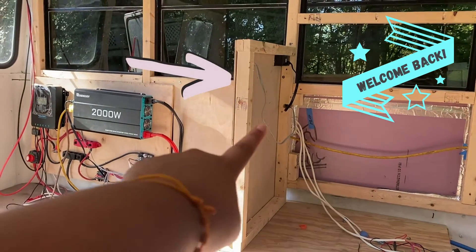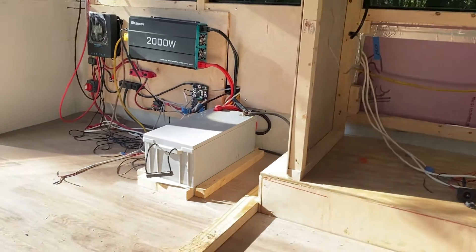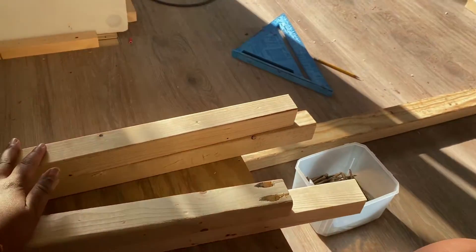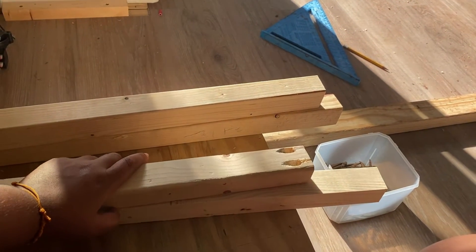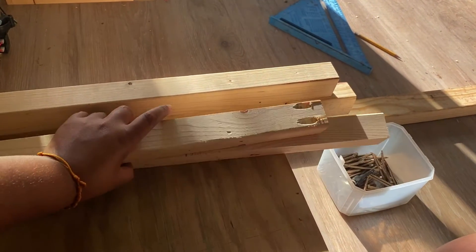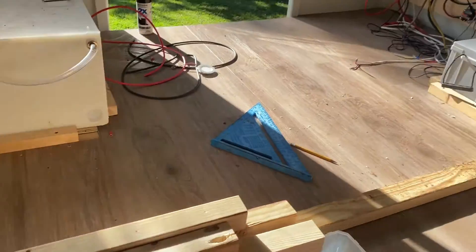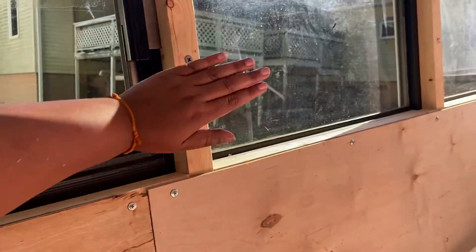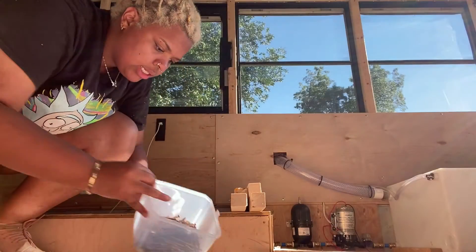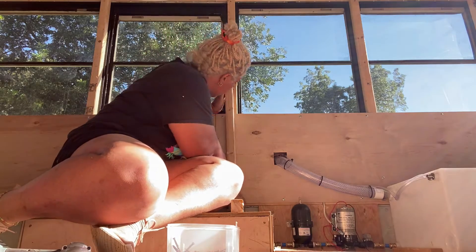I took the measurements from this wall that Mike did — it was 221s and 225s. I went in the shop, found some extra pieces just laying around, and they were the perfect size. I only had to cut down a little bit off each one. Now I have my 221s and my 225s. It looks like we can screw them into this frame right here, so I'm just gonna copy-paste and start screwing them in.